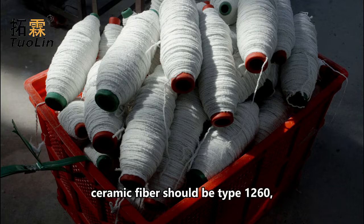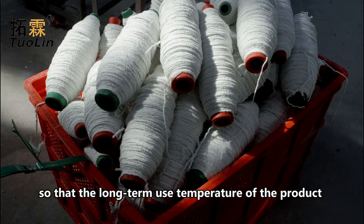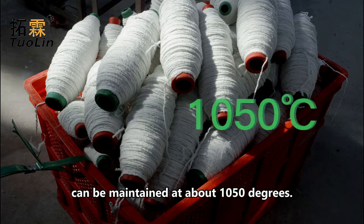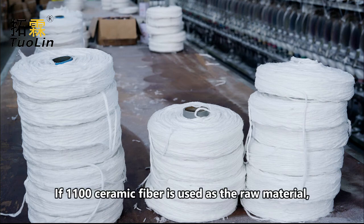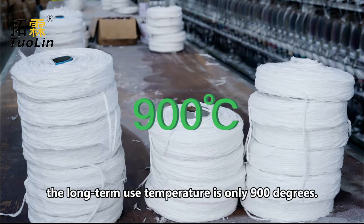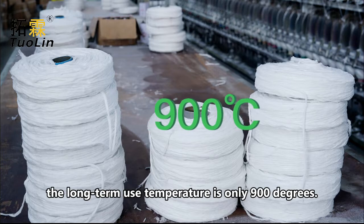Generally speaking, ceramic fiber should be type 1,260, so that the long-term use temperature of the product can be maintained at about 1,050 degrees. If type 1,100 ceramic fiber is used as the raw material, although the price is lower, the long-term use temperature is only 900 degrees.